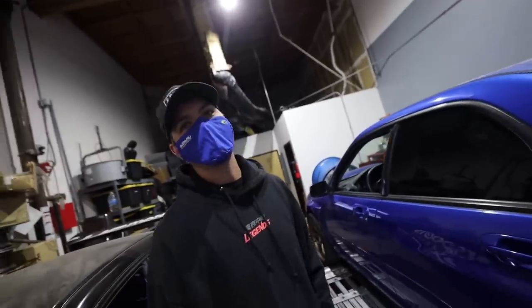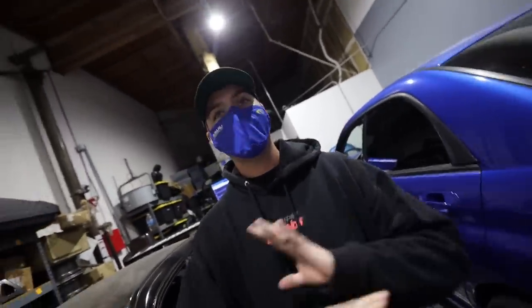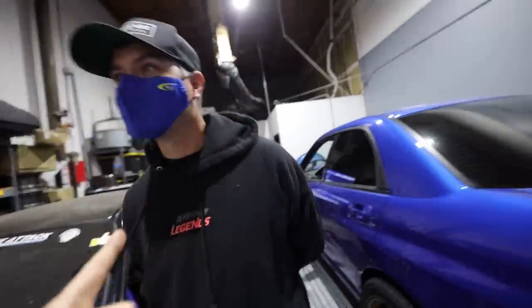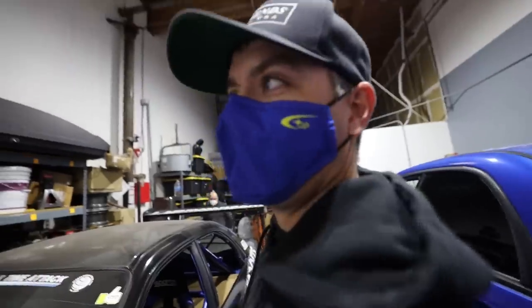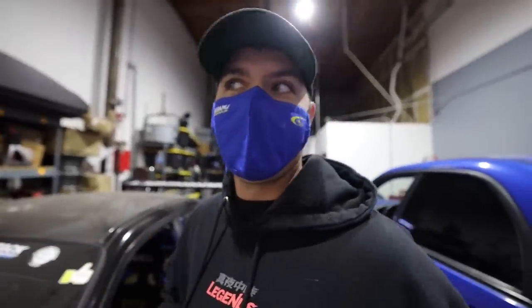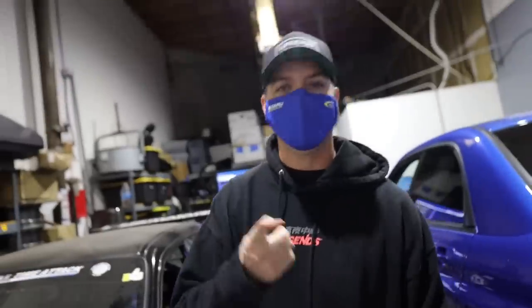As you guys saw in the beginning, we installed the flex fuel kit, so we will be doing E85. Tim, this is going to be the perfect daily driver. It's going to be nice. I'm super excited and I can't wait to drive it. After we have all this done, we can throw some good mods on the exterior, get the exterior all spiced up. We got plans, guys.